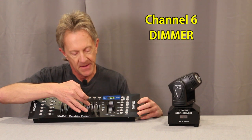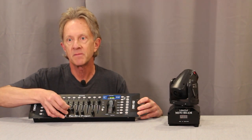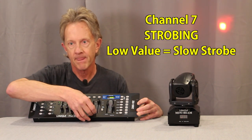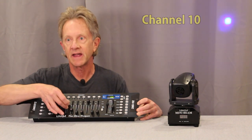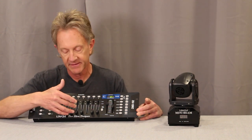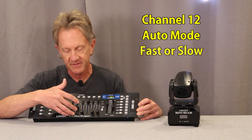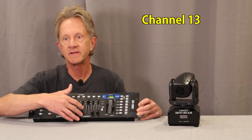Channel six is dimming, so I'll bring the dimmer up and bring the red channel up. Channel seven is a strobing function — high values give a faster strobe, low values a slower strobe. On the second page of the controller: channel nine is green, channel ten is blue, channel eleven is white. In 13-channel mode, channel twelve the manual calls 'pick colors,' which appears to just put it into auto mode — fast or slow depending on the value you're sending. Channel thirteen is a reset mode.